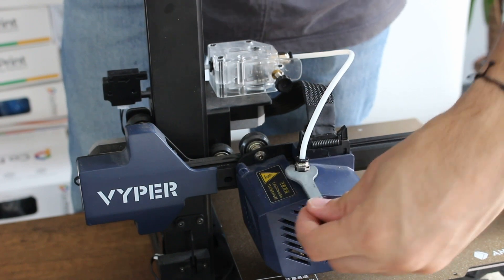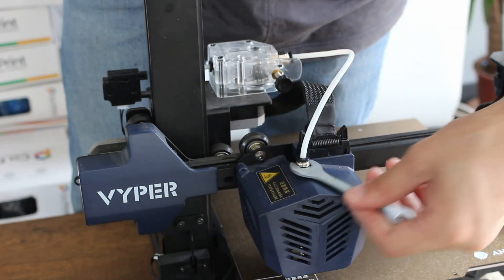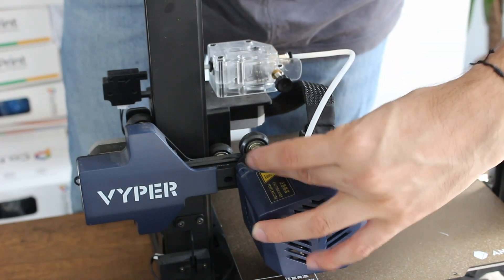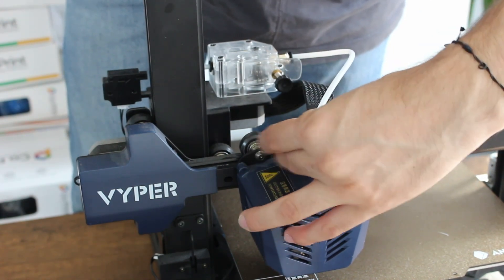As you can see, with the help of the tool, we are going to remove the PTFE tube from the hotend and BMG extruder.